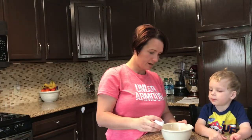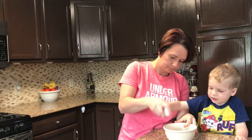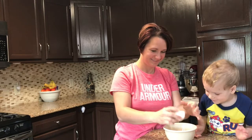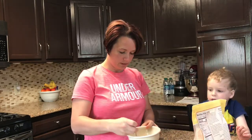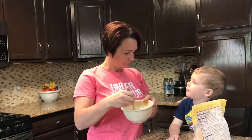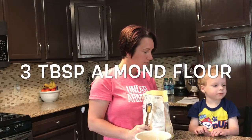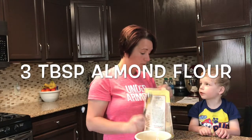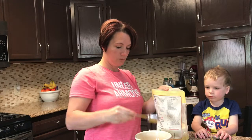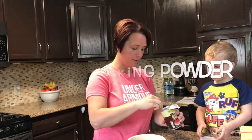One egg — can you help me crack it? Just going to mix the egg up real quick, just give it a little bit of a beating. Three tablespoons of almond flour. And we need a half a teaspoon of baking powder.